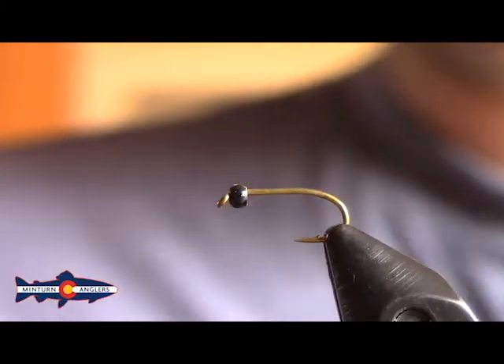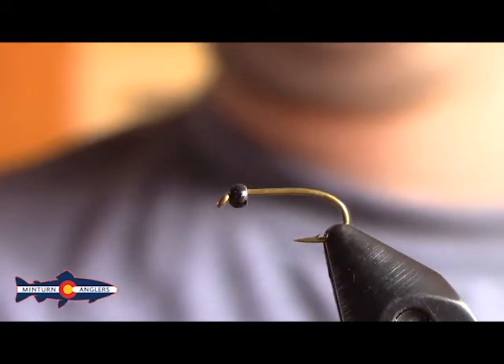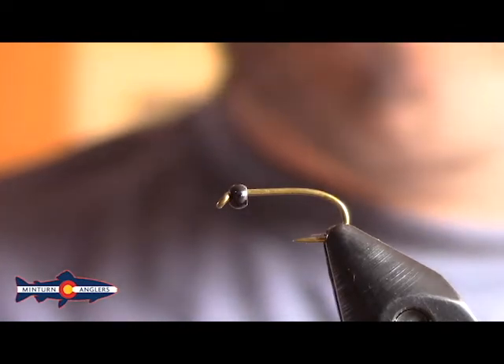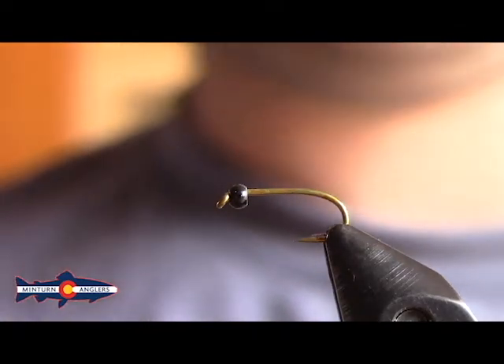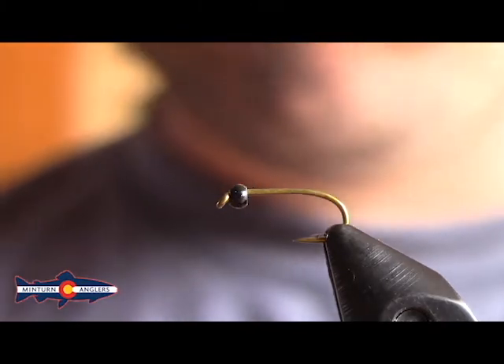What's up guys, Tyler from Mentor and Anglers here. Hope you guys are doing well and staying as healthy as you can as we're all out here doing our best to social distance and shelter in place. We're going to come at you with another fly tying video. Hopefully you guys aren't going too crazy with the cabin fever quite yet.